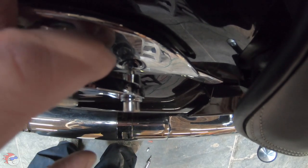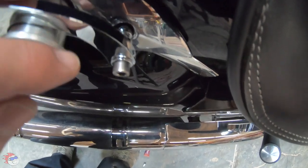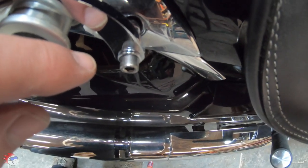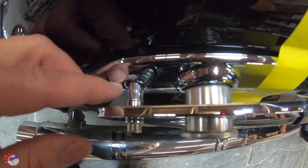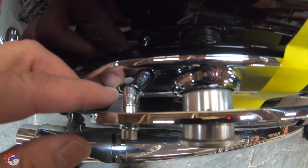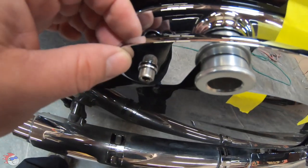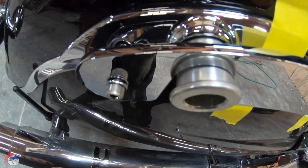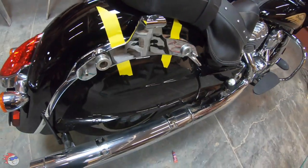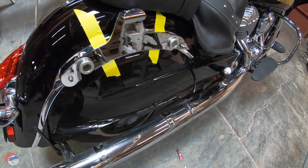Here you can see the 5/8-inch spacer, the quarter-inch spacer, the bracket, and the washer for the front. On the rear, I had the 5/8-inch spacer first, then held the two quarter-inch spacers up while I fed the bolt through the bracket with the washer on it and lock-tighted everything. That's how you basically get the bracket started. I'll go ahead and tighten this up and then work on the other side.